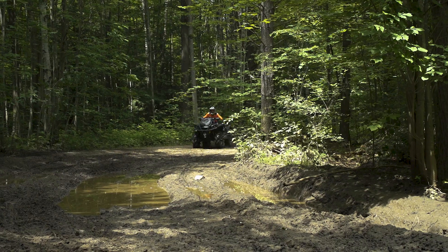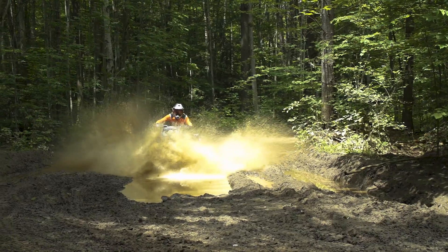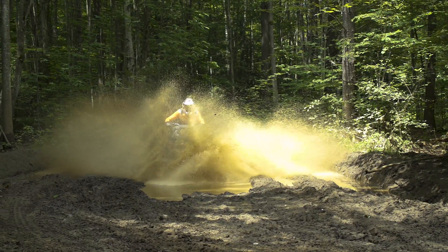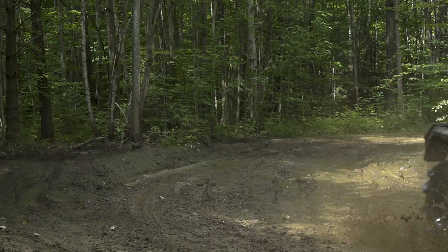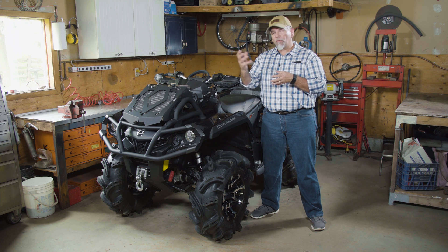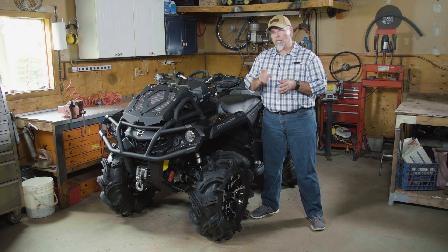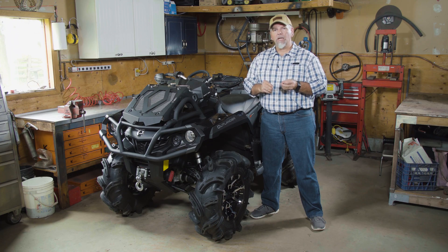Essentially an ATV or UTV snorkel system is built to keep water from entering your belt drive or your air intake fresh air for your engine and ruining those components. A snorkel system actually moves the intake for your air box, where fresh air comes in for the engine, to a higher location. You also have to remember the CVT has an intake and an exhaust, and you have to move those to a higher point as well.